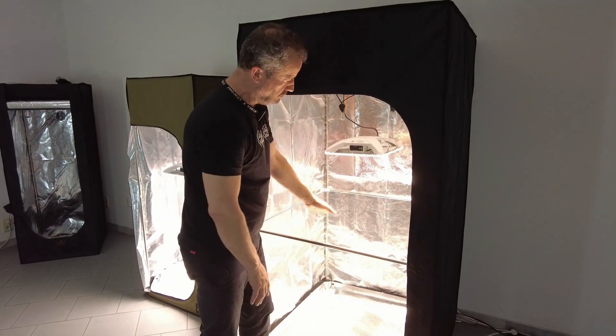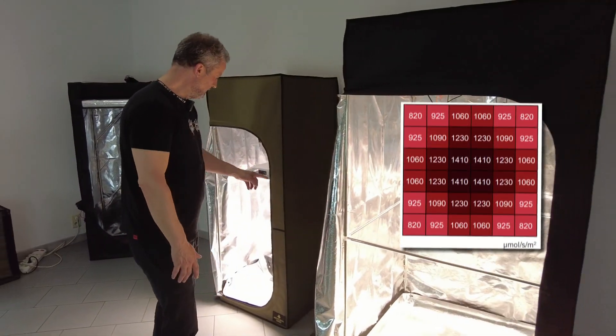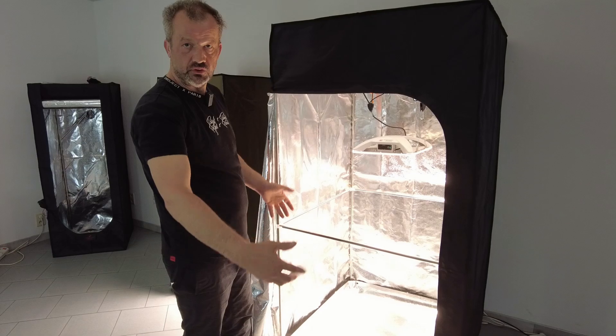We measure at 30 cm and 45 cm, which means you have a good dispersion. You go from 800 to 1200 on this one, and from 800 to 1400 on this one, which means even on the side you will have strong light.